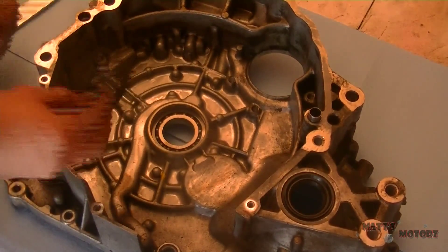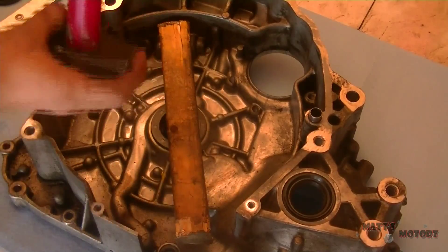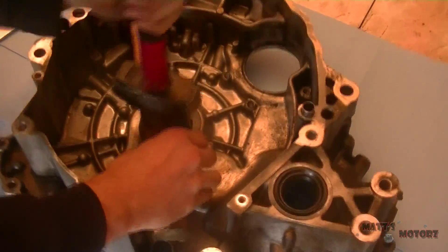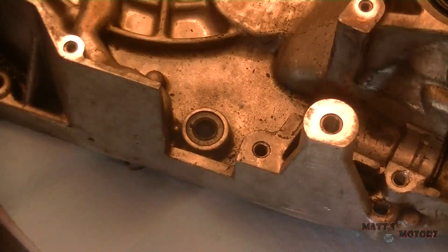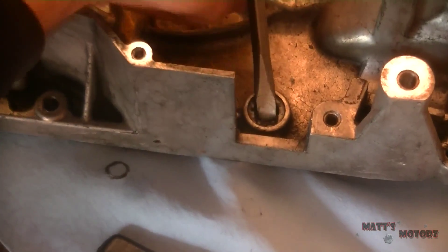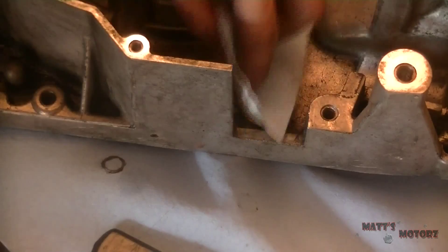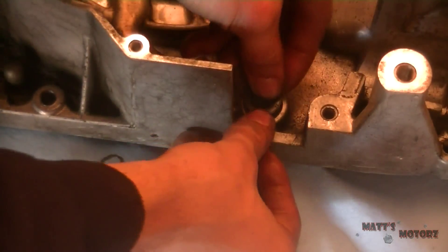Now we have the torque converter seal — I took it out with a seal puller, which worked really well. Put a piece of wood across it so it gets driven down evenly, and hammer it in. There's also another little seal down here — I tried to get it out with the seal puller first but it just ripped apart, so I used a screwdriver and pried up on the side, and then it came right out. Put the new one in and hammer it back down into place. That's going to be it for this video, guys — thanks for watching.